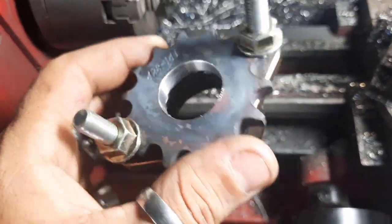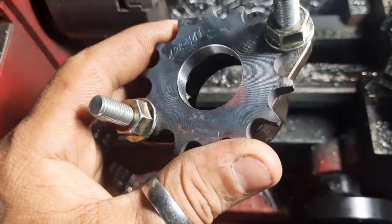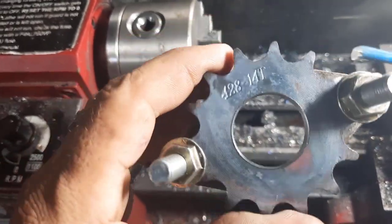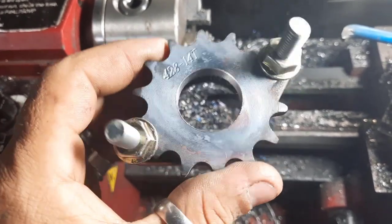Ya lo trabajamos. Yo utilizo este adaptador para poderlo centrar bien. Y como ven, ya después en el torno trabajar con esto es bastante fácil. Después hay que volverlo a calentar otra vez al rojo vivo y lo dejamos caer en aceite. Y ya quedaría listo.